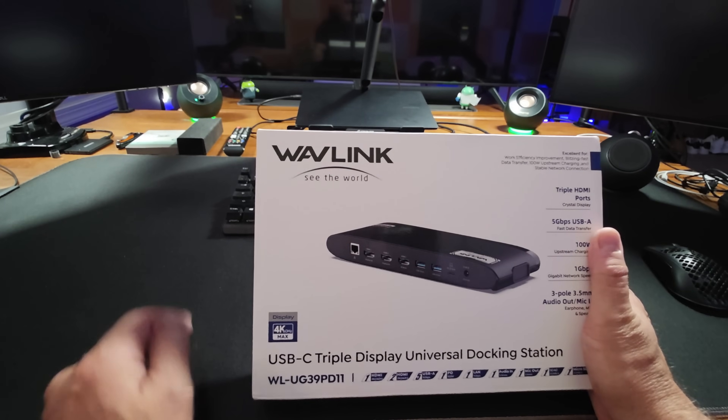You definitely need to go check out Wavelink's new USB-C triple display universal docking station. You can't go wrong with this. This is an awesome device and it will turn your work at home setup into a 'never need to go to the office' setup. Go get yours today — click the link below in the description and let me know if you have any questions. We'll see you next time.